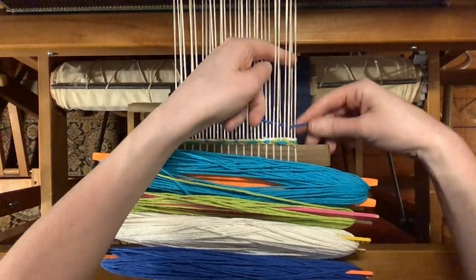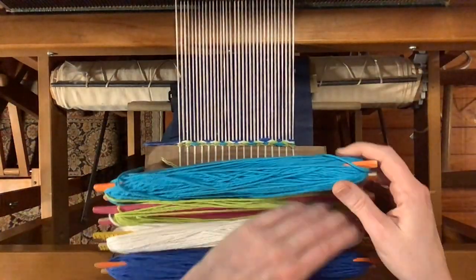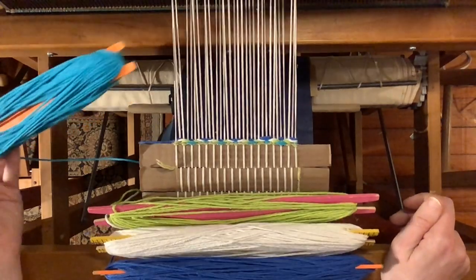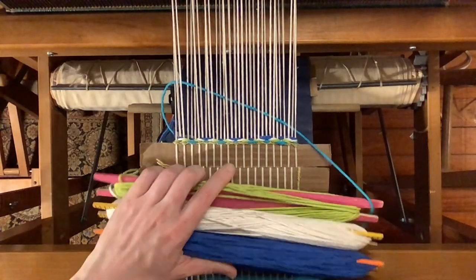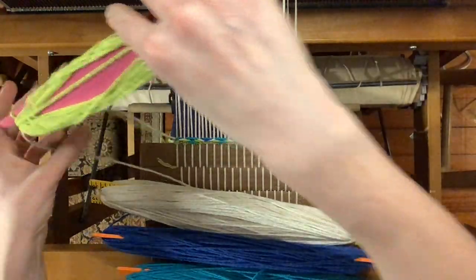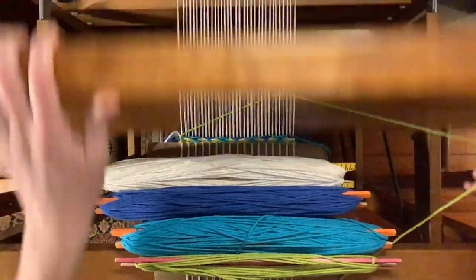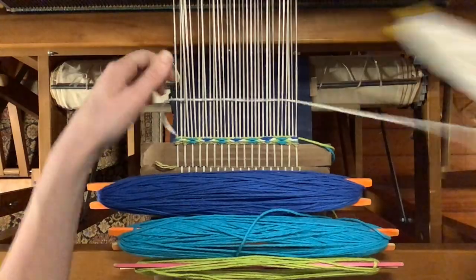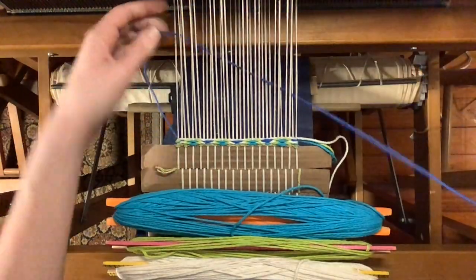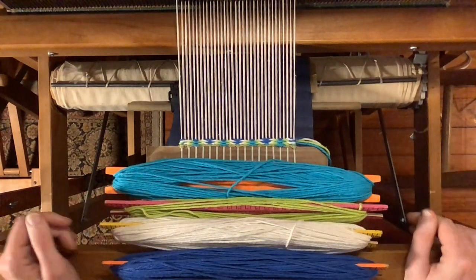At this point I have sent all four colors through and I've used all four treadles once. So I'm back to where I started with my colors and my treadles, just going through from left to right this time. Pressing down treadle one I'll start again with my lead color and go through the same process again — color two on treadle two, color three on treadle three, and color four on treadle four. Now I'm back to where I started and all of my shuttles are on the right again.